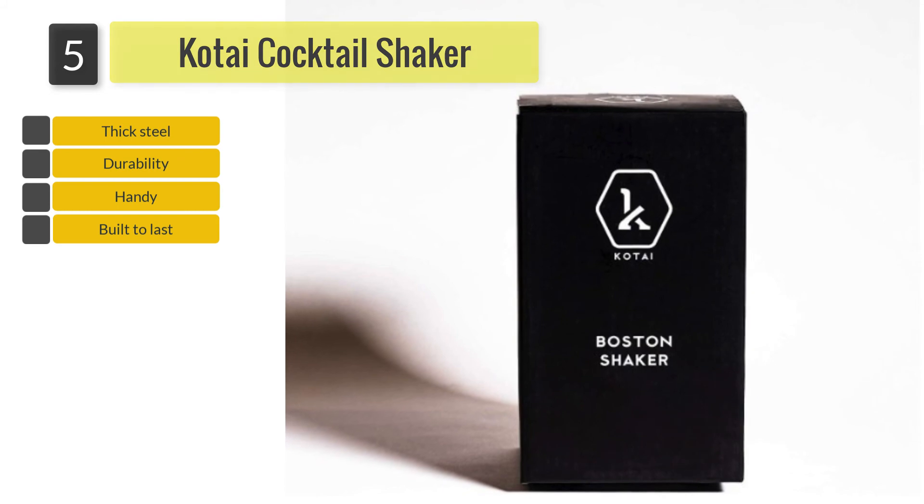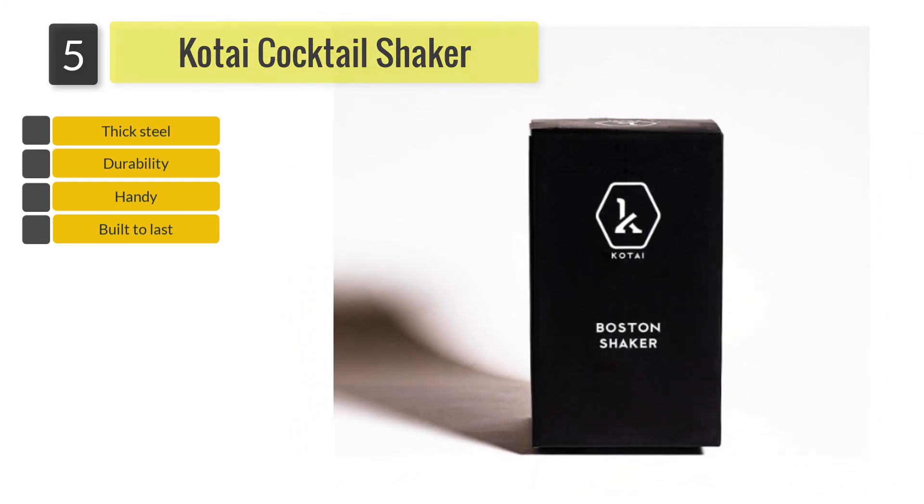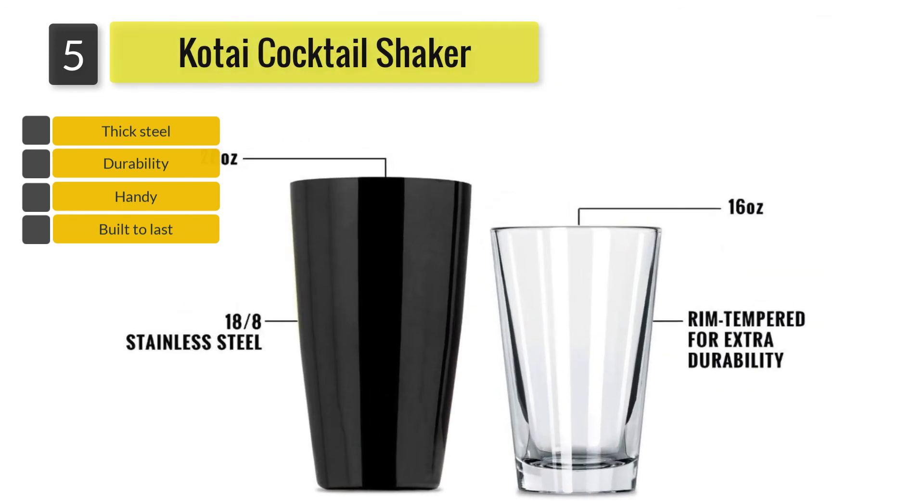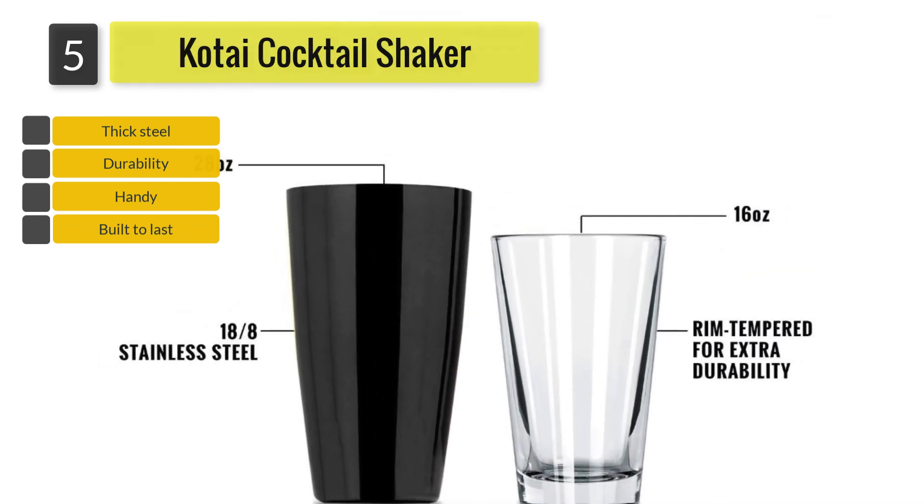For a weighted and robust design, Kotai has used thick gauge steel. The shaker is easy to use and its appearance makes it an excellent investment for any homeowner who may be looking forward to enjoying quality cocktails.